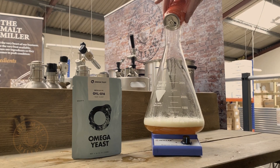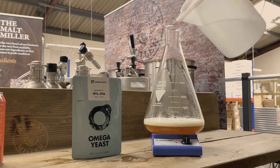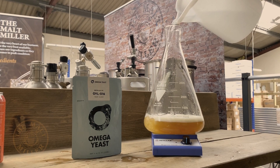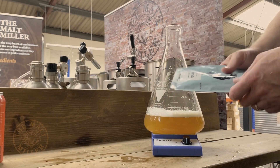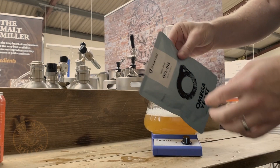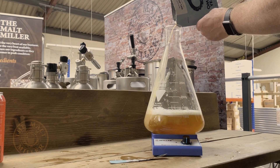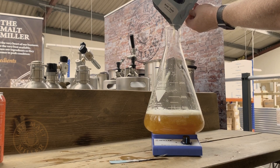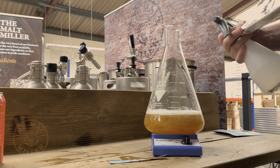We're going to pour the starter into the flask — it's got that beautiful sweet smell of wort. We're then going to top the flask up to a litre with boiled and cooled water. We've then got our sanitized yeast — give that a shake to mix it up.